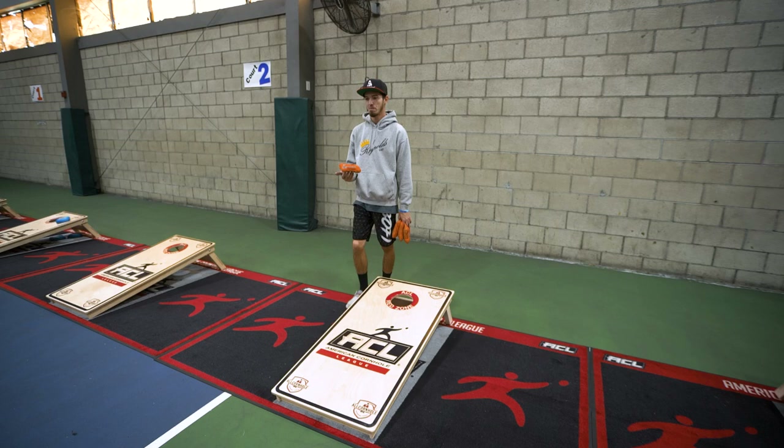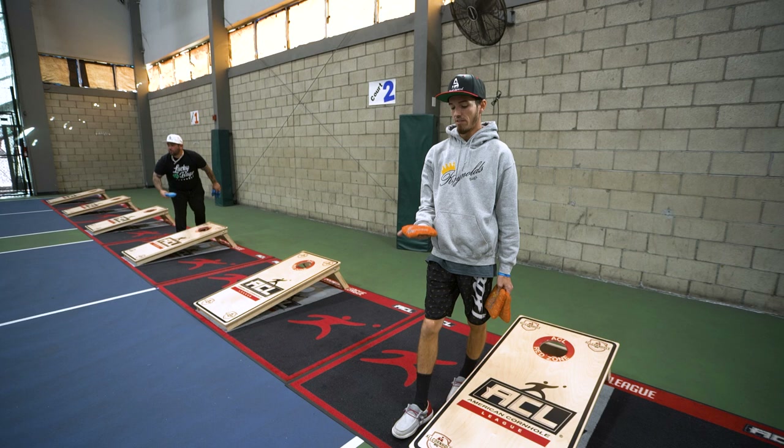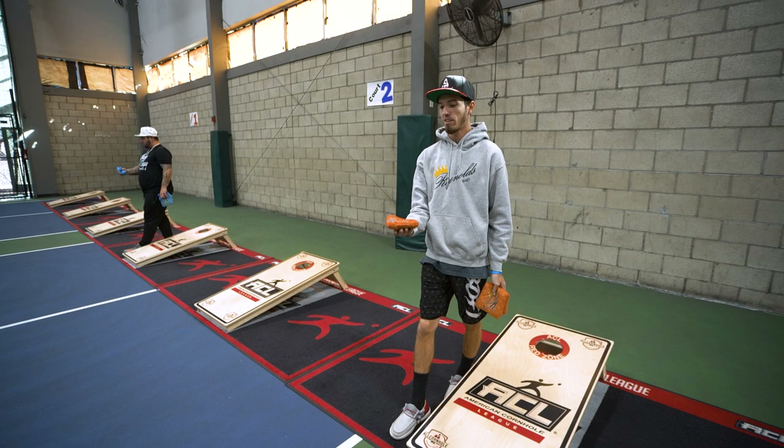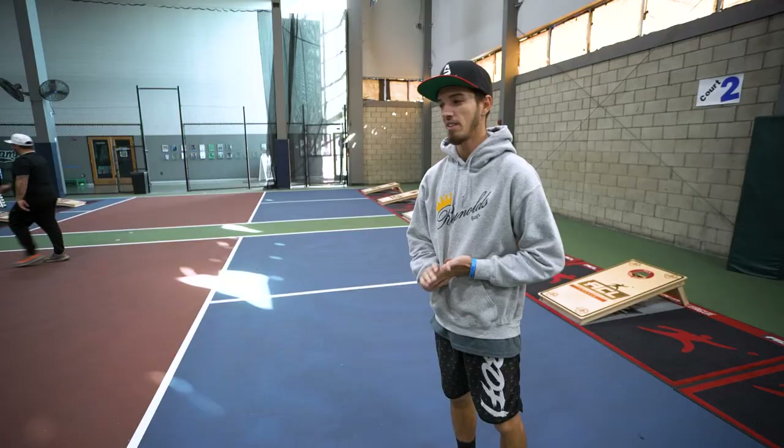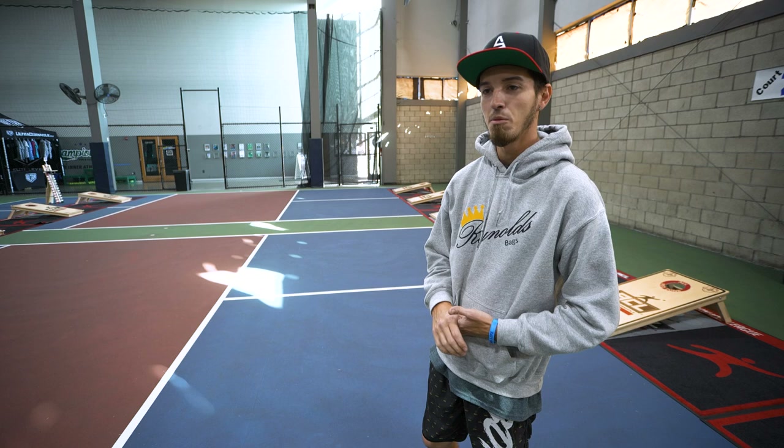With the airmail, when you throw it at the same arm speed as a normal shot — like a normal slide right there — and then when you want to throw an airmail, it's simply like your push: you just stay tall and let the bag go a little later, and it just gets there. I would say my percentages on airmails go anywhere from 75 to 80 percent. I know that's tooting my own horn a bit, but airmailing is a big part of my game and I utilize it a lot.